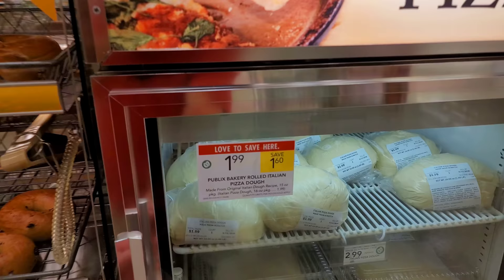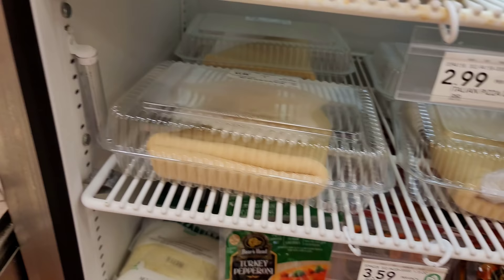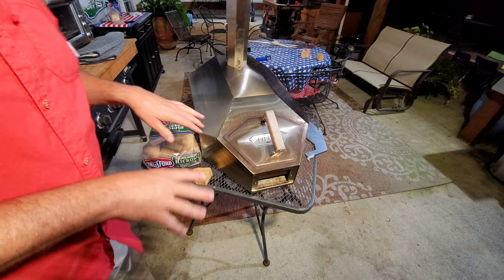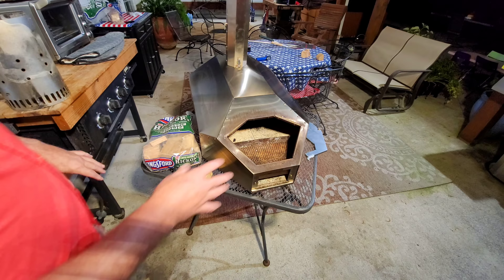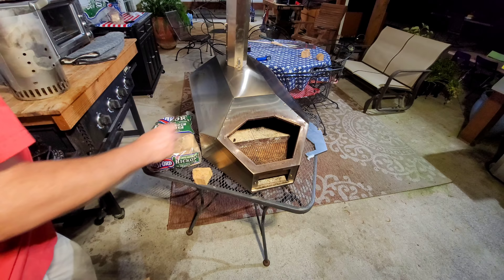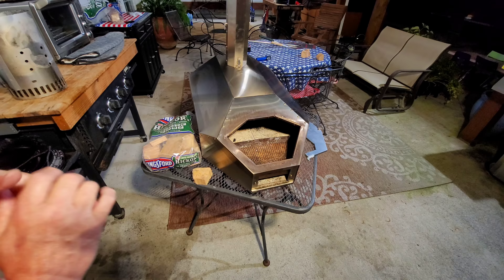Here is how it comes at my local Publix. It's refrigerated and you can get it in the dough ball, or you can get it already made out into sheets, which is what I normally do. Now, here is the business end of a Uuni Pro. There is where the fuel goes — the charcoal. I don't use gas, I don't use pellets. All I use is FOGO charcoal that I light with a torch at the bottom of my chimney starter. Then when I want to crank that temp, I start dropping hickory chunks in.